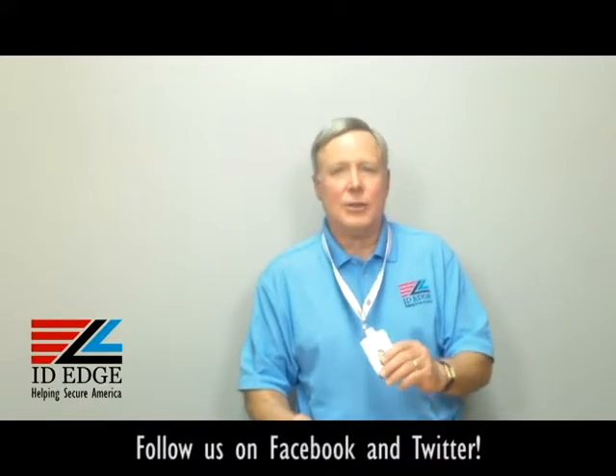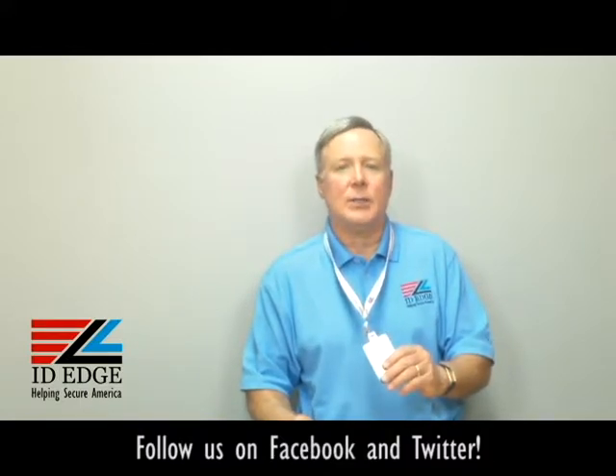So if this is of interest or would work for you, give us a call and let us know how we can help you.